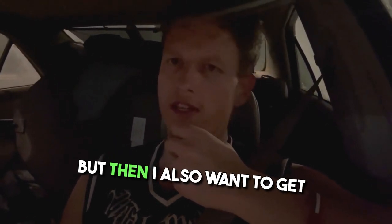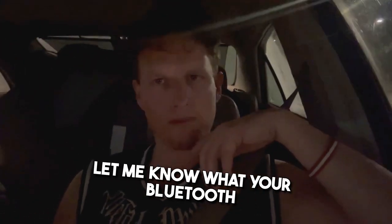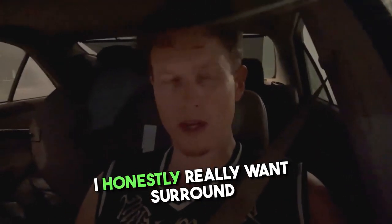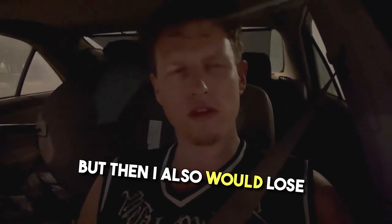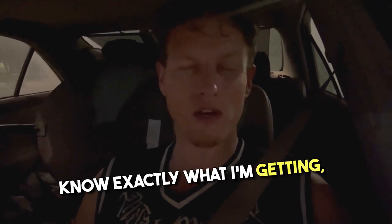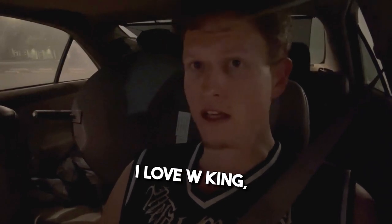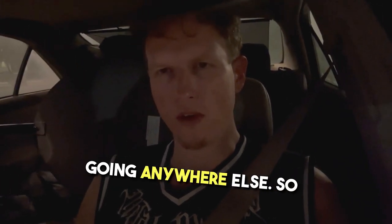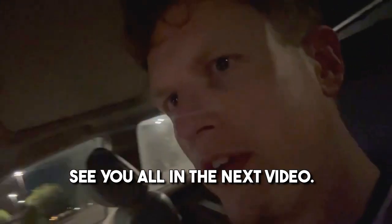I almost want to get another one, but I also want something with more watts, so we'll see. Let me know what your Bluetooth portable speaker setups are — I honestly really want surround sound and kind of regret not going that route, though I would lose portability. I love WKing and for now I don't see myself going anywhere else. Anyway, guys, I'm having a great day — hopefully you are too. See you in the next video.